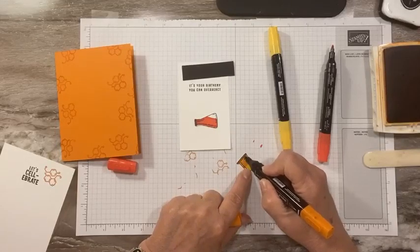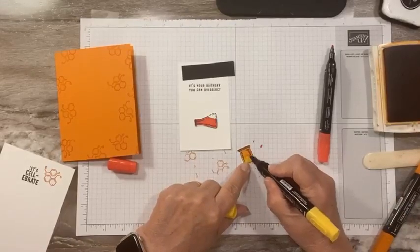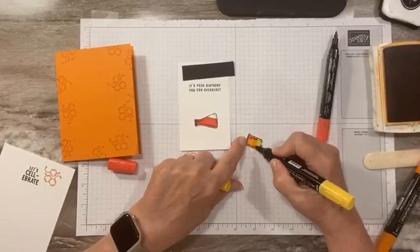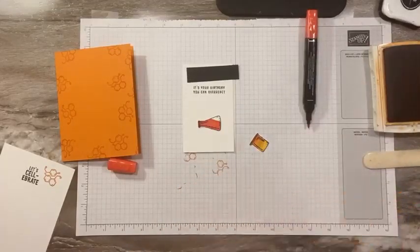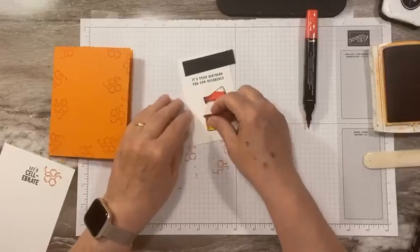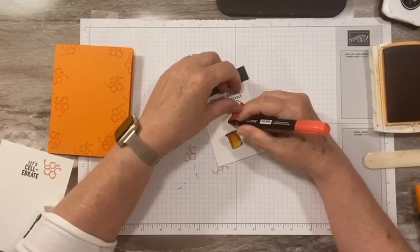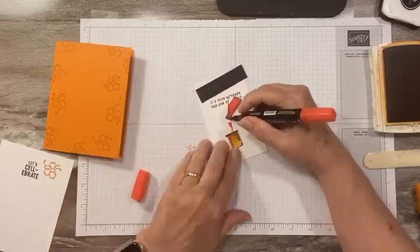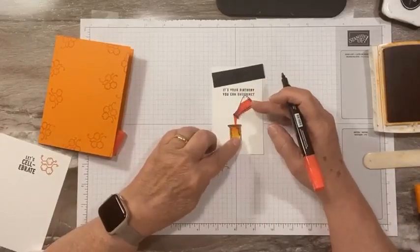We're going to blend that too, and I want it to look like it's overflowing. Let's get our yellow back in and do a little bit of blending right between the orange and the yellow — like that's our reaction going on. I might even do just a little bit of red at the top and do a little blending there too. I want this to look like it's pouring — the red's pouring into our jar. Let's have the red kind of coming down here, pouring into our jar. That looks pretty good.